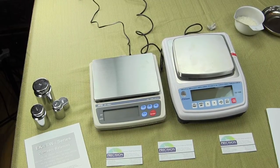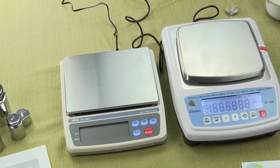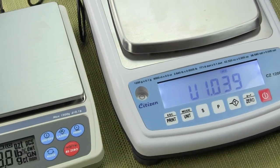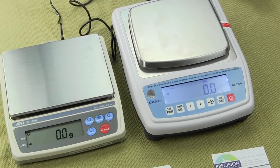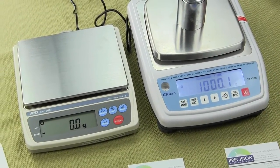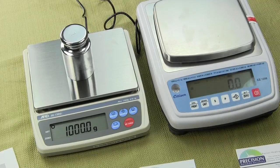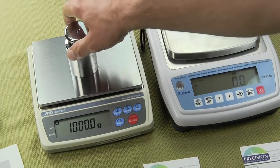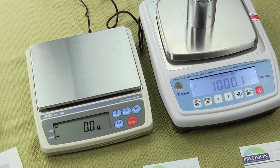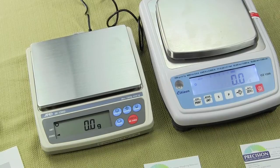We'll go over the Citizen first and how to perform calibration. You power up the scale and it does a countdown, shows the software revision, then goes to zero. If I put a 1-kilogram cal weight on it, it reads 1000.1, which is within spec. On the A&D, it reads 1000 — right on the money. The Citizen is a tenth of a gram over, but that's within specification.